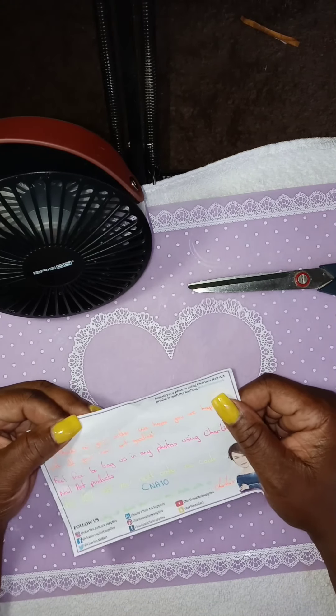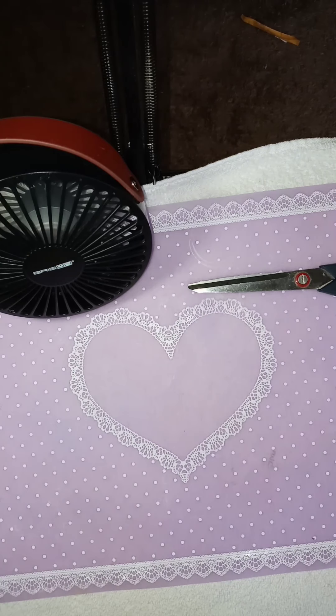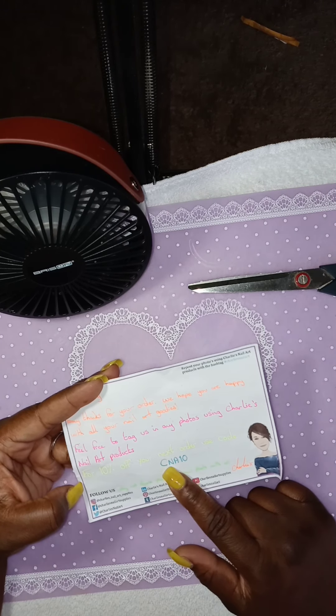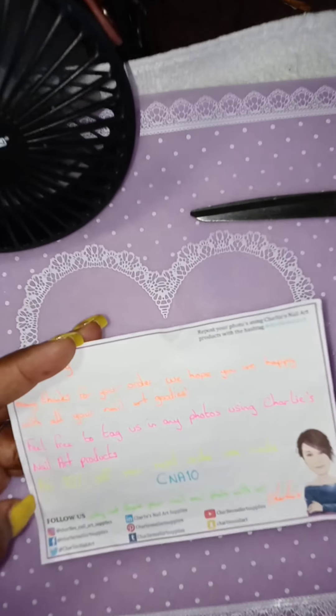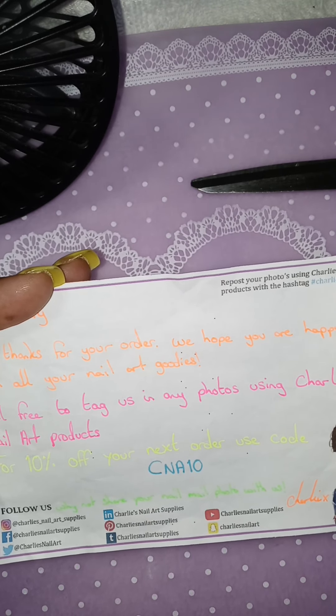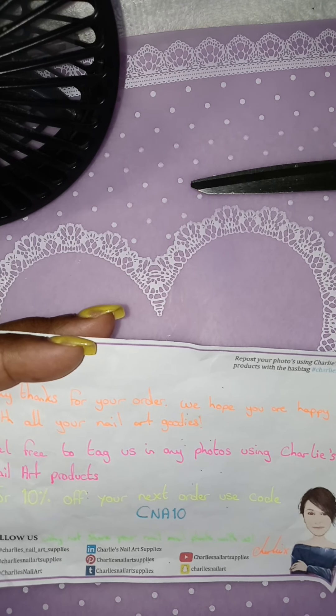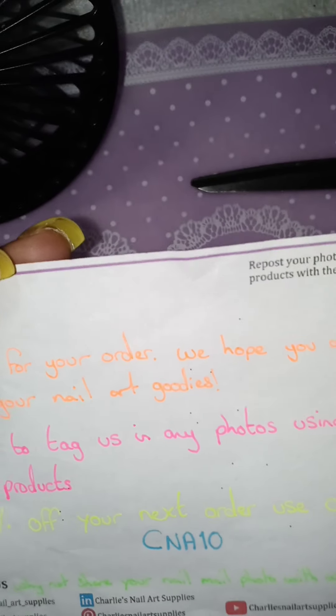This right here is from Charlie. The card says: Hello Josette, many thanks for your order. We hope you are happy with all of your nail art goodies. Feel free to tag us in any photos using Charlie Nail Art for 10% off your next order. Use code CNA10. If you ladies want to use the code, there it is.